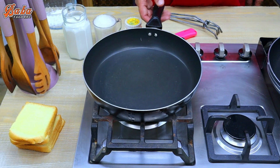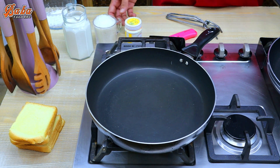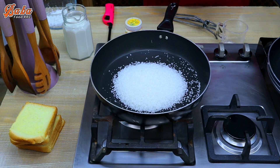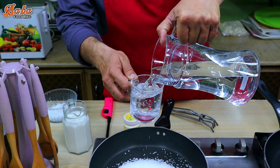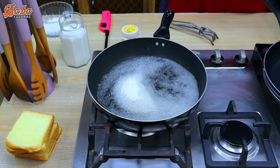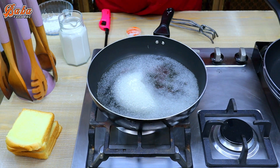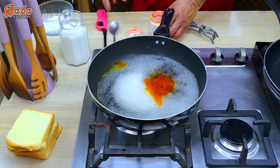First of all, let's mix it in a pan. We will prepare the chicken and add 1 cup of chicken. We will prepare for the recipe. First of all, let's heat the pan.